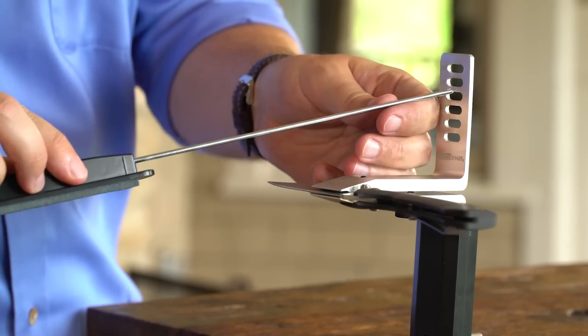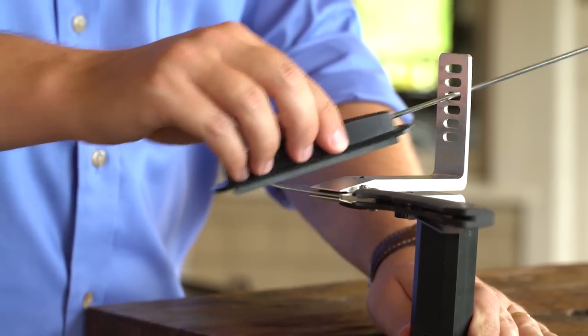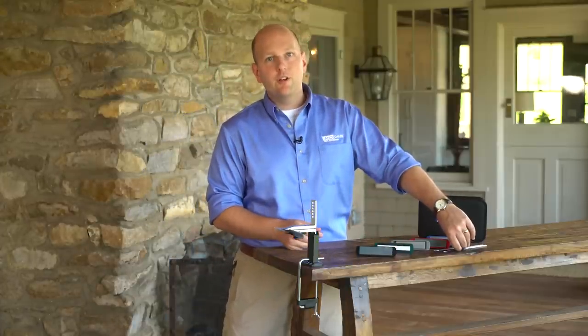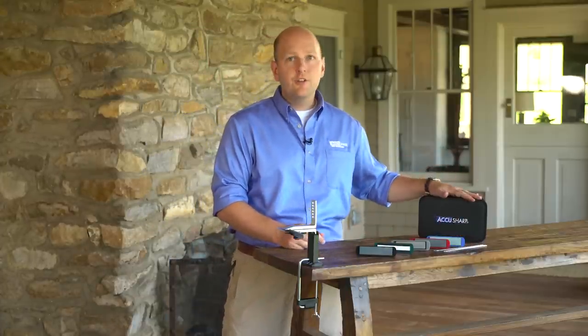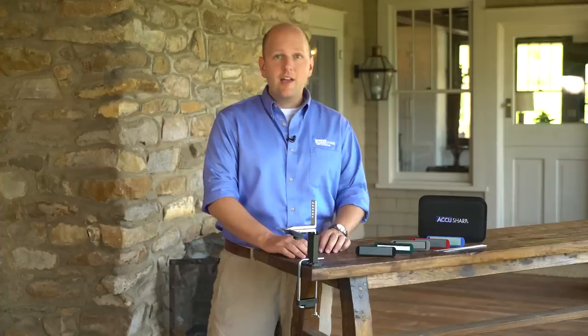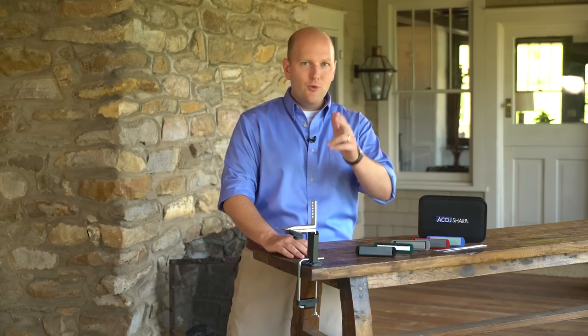This is a diverse and precise sharpening tool for a wide variety of knives and gear. The five stone precision knife sharpening kit comes with everything you see here, all in a convenient cargo case, and can also be purchased as a three stone precision kit if desired. The AccuSharp five stone precision knife sharpening kit — keep your edge.